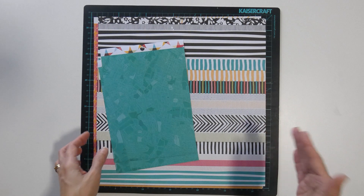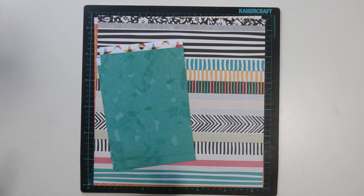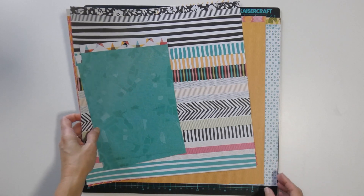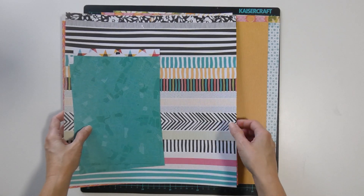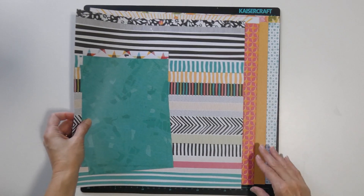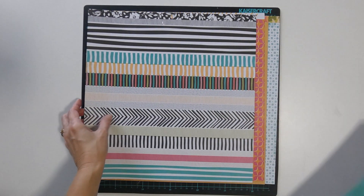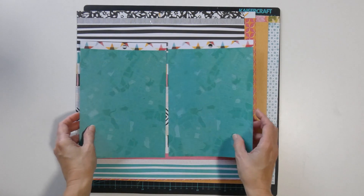You will notice some page kits have more than others, and once I've created my layouts I'll be adding the scraps to the other page kits as I go along. In this one I've got the small flower, the yellow orange fine stripe, this pink and orange geometric, the stripes, and this turquoise street map.